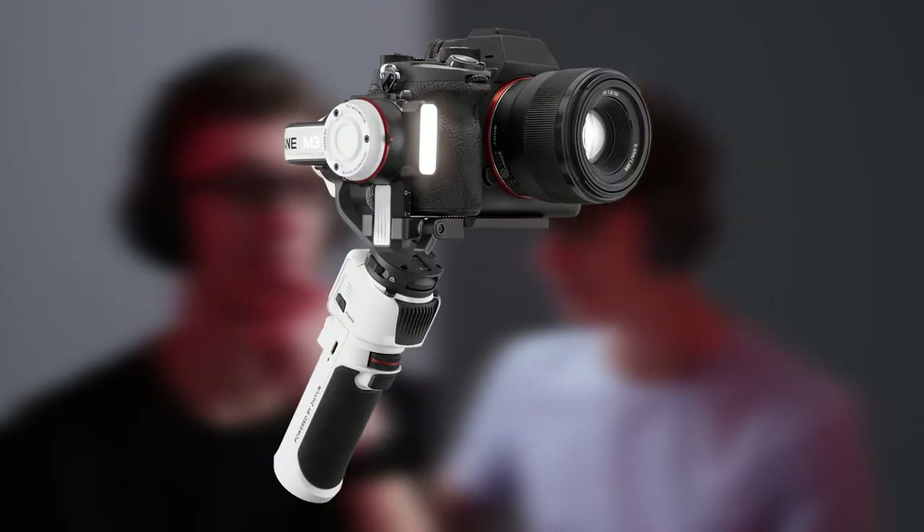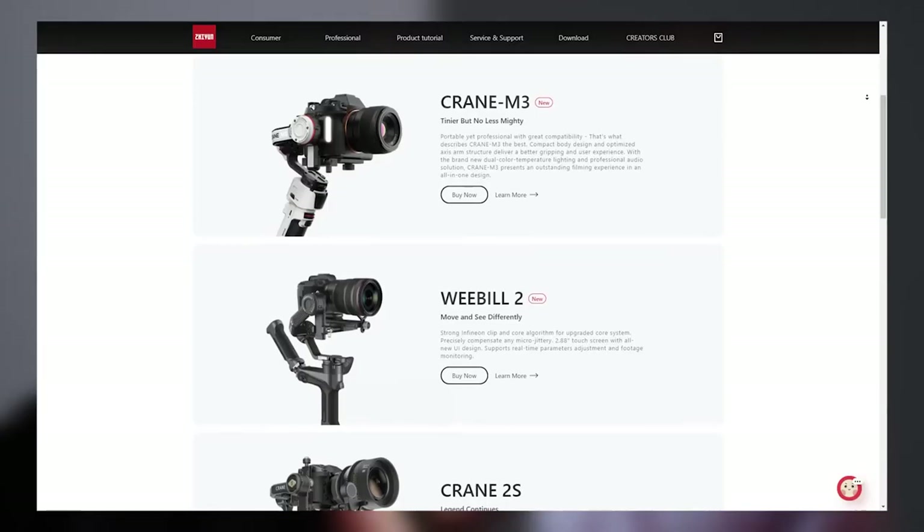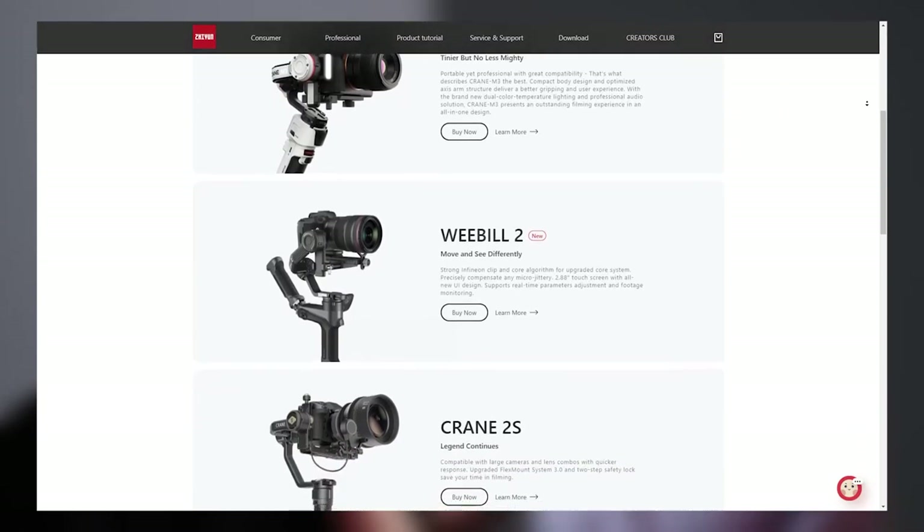This is the Zhiyun — I think that's how you say it, Z-H-I-Y-U-N — Crane M3, an all-in-one gimbal with unique features. I should have worn my glasses because I can barely see, but it's a good thing I can zoom in. They have a few gimbals and I've definitely seen their stuff before.